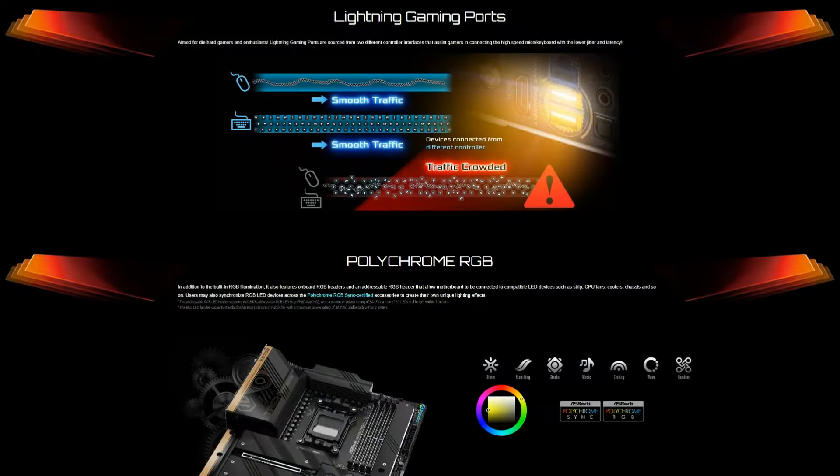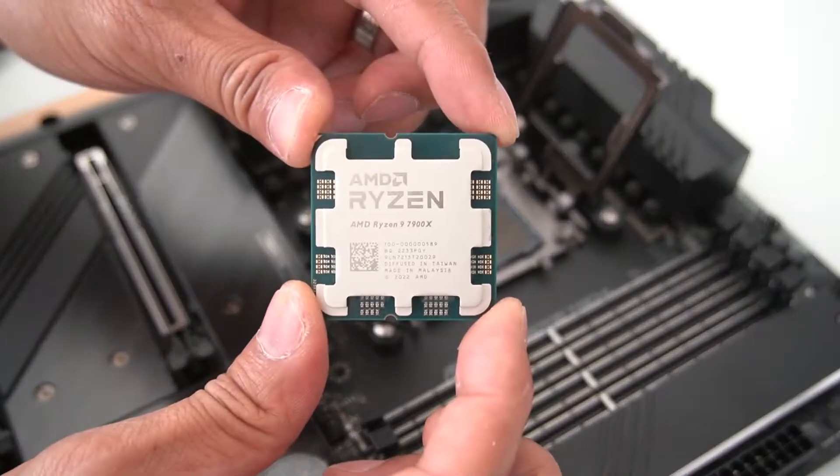This motherboard also features ASRock's unique features including the SPS Dr. Moss, 7.1 HD audio, and of course ASRock's Polychrome RGB. We'll be testing this motherboard using the AMD Ryzen 9 7900X processor along with some DDR5 RAM.